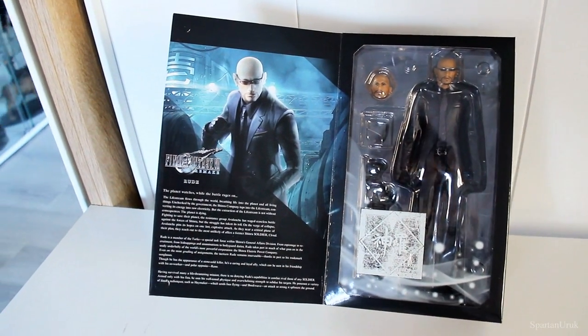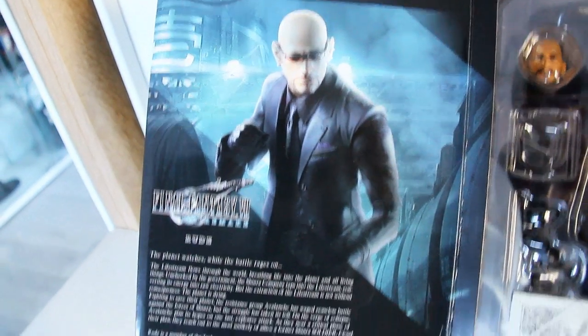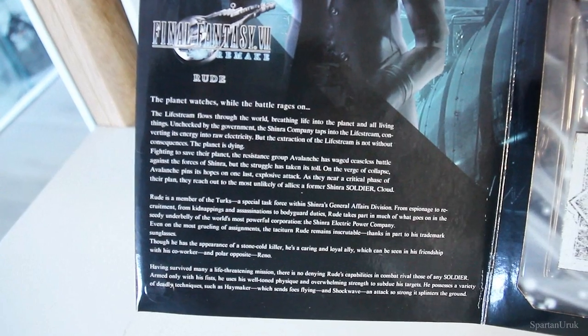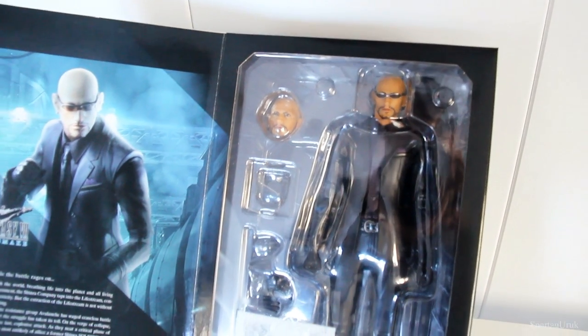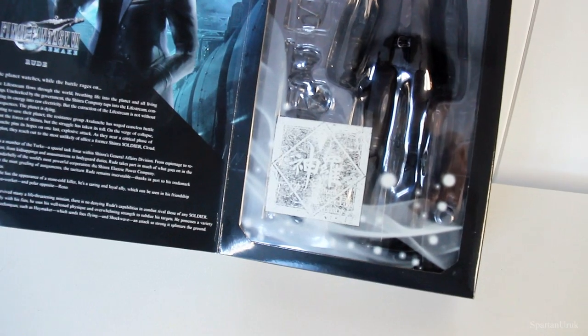And as for the inside of the packaging, once again we have a nice photo of the figure itself, and down here we have a bit of text on the character. So if you guys want to read this, feel free to pause and read. And here we have the figure itself in a very nice window display packaging to showcase the figure inside the box with all the accessories.